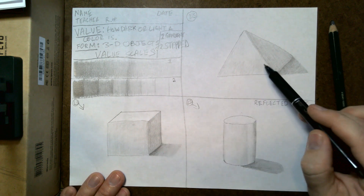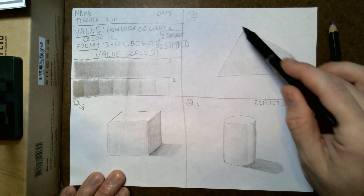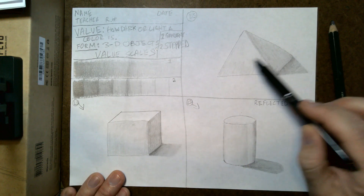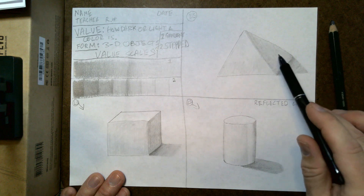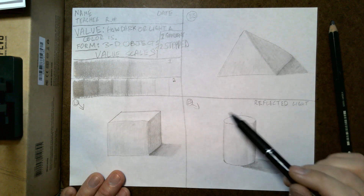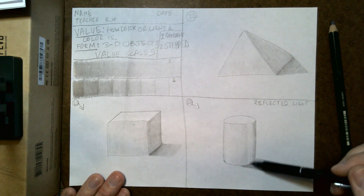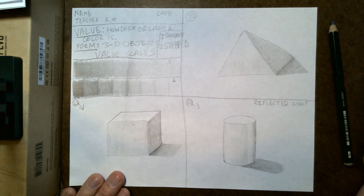Then we did the pyramid, which is just a triangle — we added that diagonal line and shaded that side darker because it's blocking the light. The cylinder was a little trickier; I should have darkened it up a little bit more, but it still has the right effect.